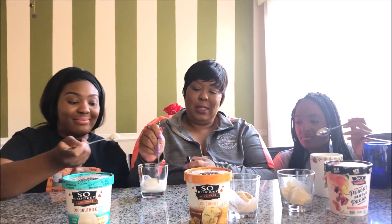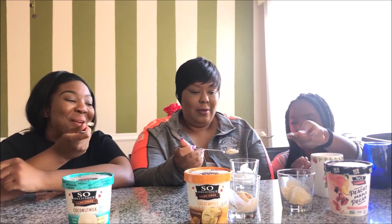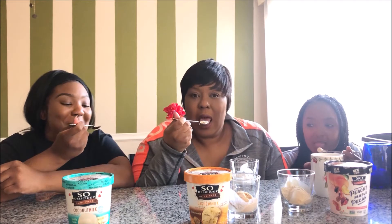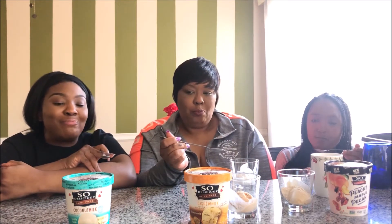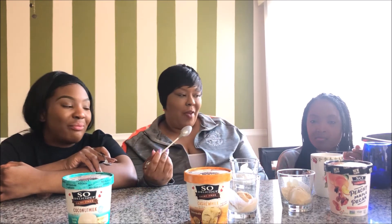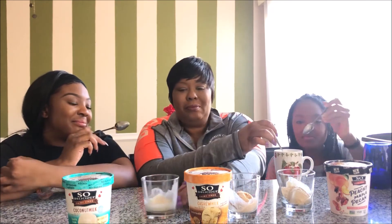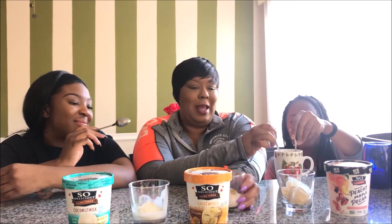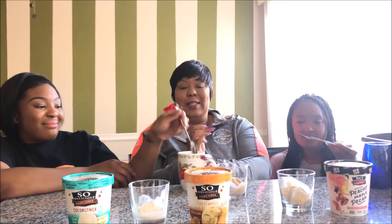Okay, ready? It's okay, it's okay. Yeah, it's not my favorite, it's not my favorite. Okay, so you know that if we only get it one time it wasn't good. This is what we clean our spills with.